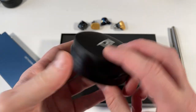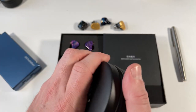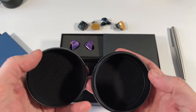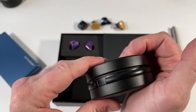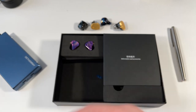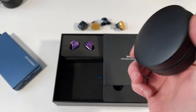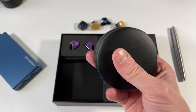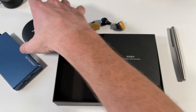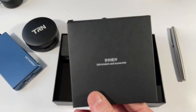The case is pretty nice — a generic case with TRN branding that I've seen many times, but it is a good case. It's padded on the inside, has a little gasket to help keep water out, and is strong enough to throw in a bag and forget about. It'll keep your earphones safe. I'd much prefer a hard case over a soft case, so very little to complain about there.